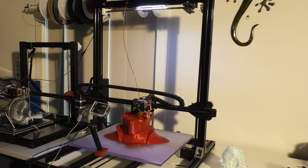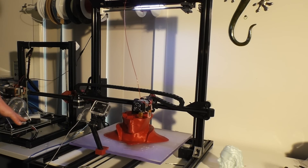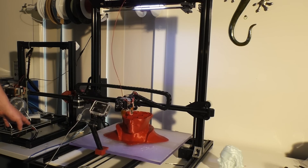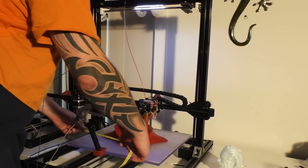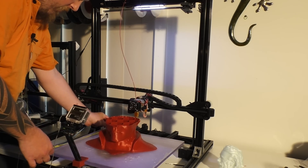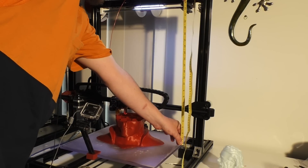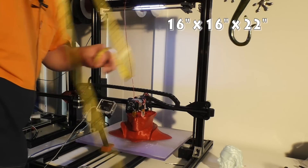Sorry for the wide angle, but as you can see it's a huge printer. The one over here is my 10-inch Wombat, which is 10 by 10 by 13 or 14 inches. This big bad boy is 16 by 16 by about 23 inches.